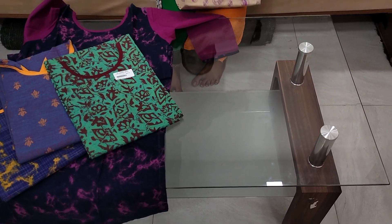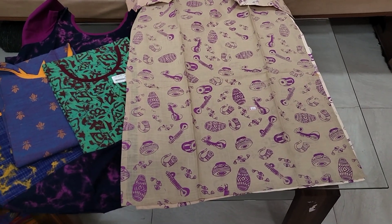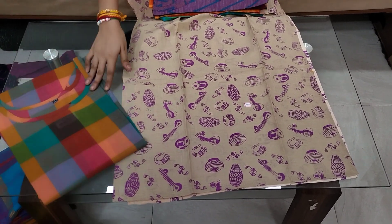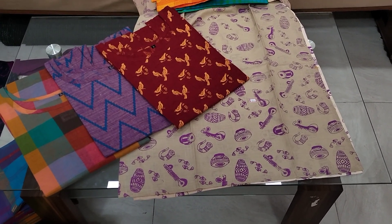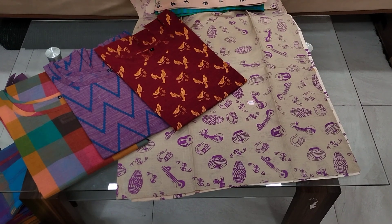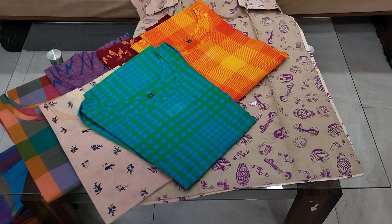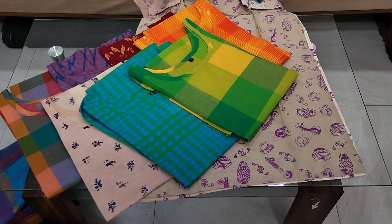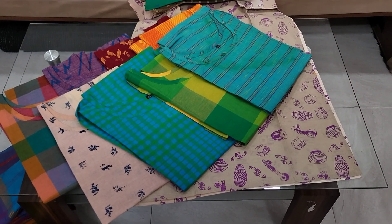Each top is $2.50 plus shipping. This is $3.99 each. This is $4.99. Single top cost is 299 rupees plus shipping. 4 tops to purchase: 999 rupees plus shipping.